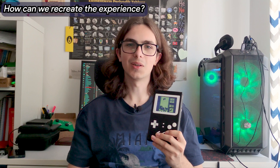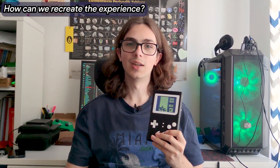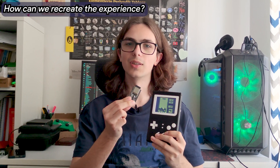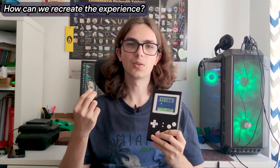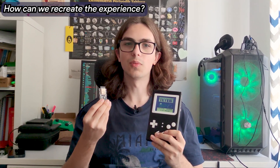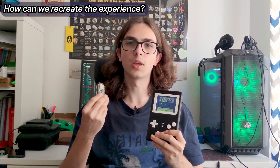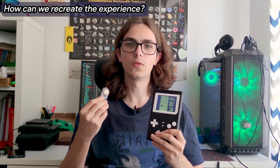Now let's take that iconic concept and try to recreate the experience using something from this age: an ESP32 microcontroller. With its relatively powerful dual-core processor, wireless connectivity, and ease of use, the ESP32 is a great candidate for making an emulation handheld for Game Boy games, with the added bonus of lower power consumption compared to fully-fledged single-board computers like the Raspberry Pi.